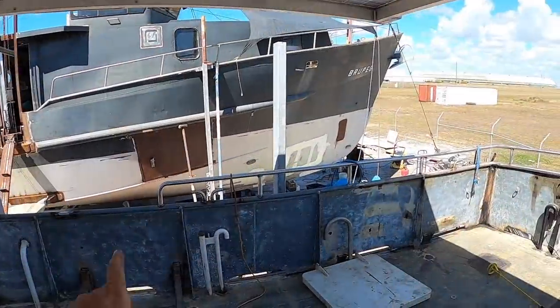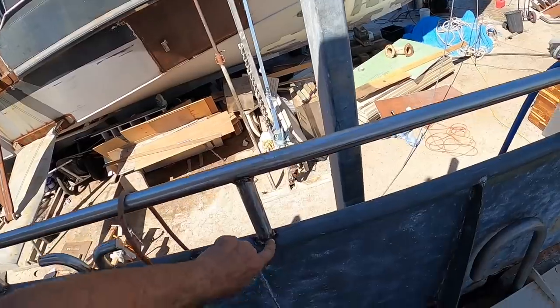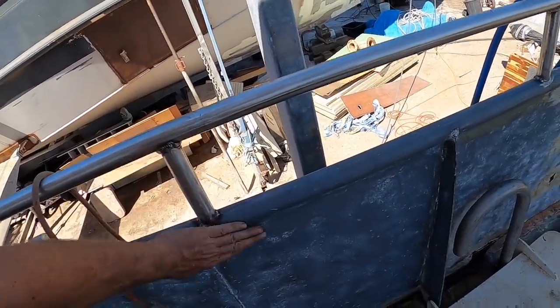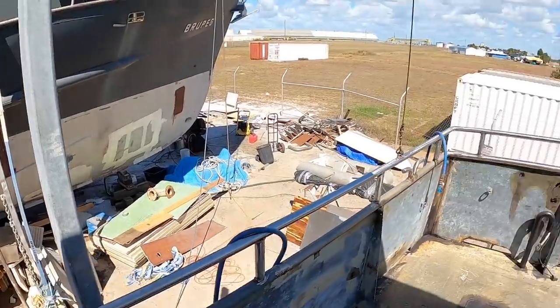The first thing I'm going to do to get ready to paint is start masking up all the uprights on the stainless. Just going to put masking tape around where we're painting, paint around a line, and leave this all polished stainless above.